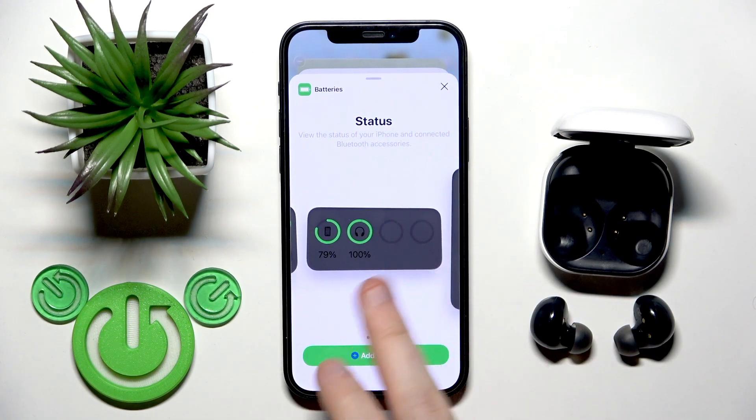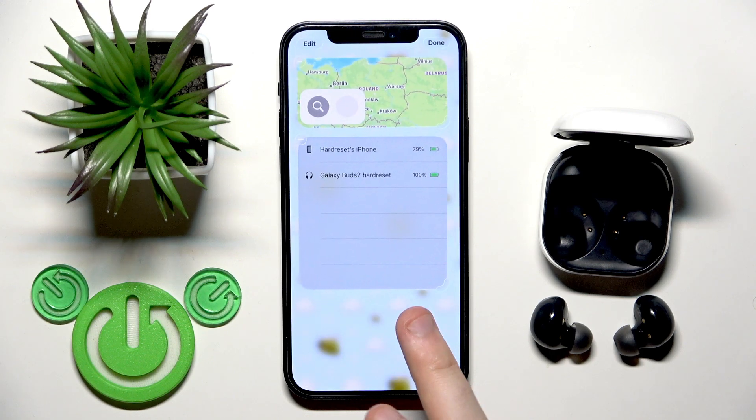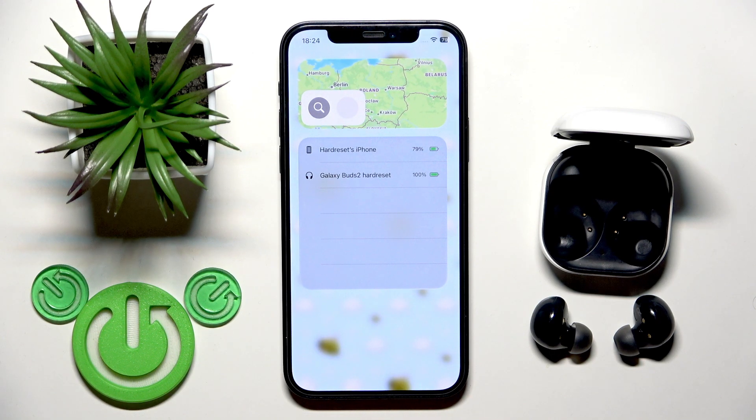Tap on it and you will see the same menu. Right here we have three presets and you need to select the best one for you, then click on the widget. Now you can check the battery percentages right here anytime, but make sure that your earbuds are turned on and connected to your phone.